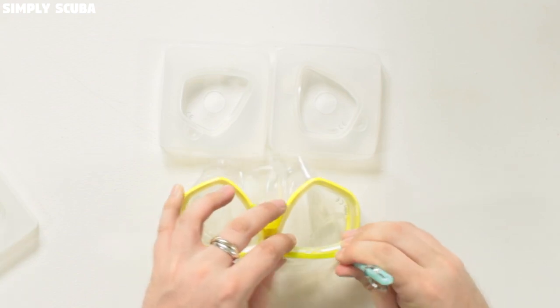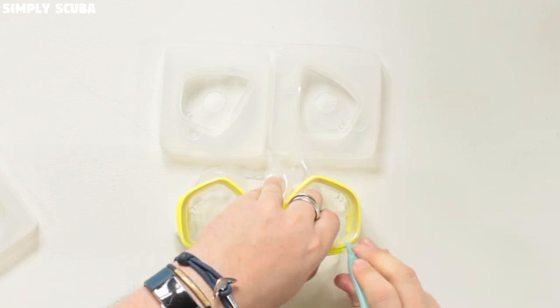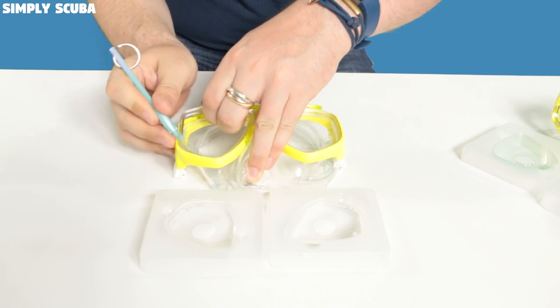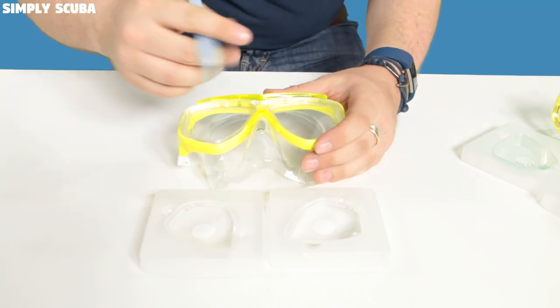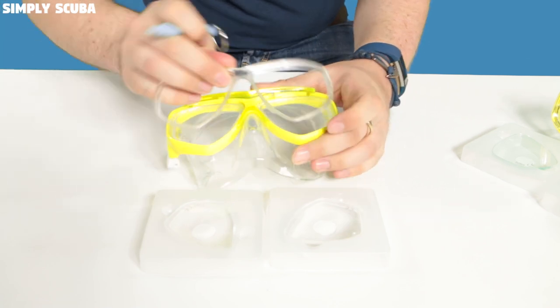Move that little tool around, try and get your fingers under it, and wedge it around until you get all the little clips out of one side, then do the same for the other side. Sometimes you can just wiggle it and pull it out.